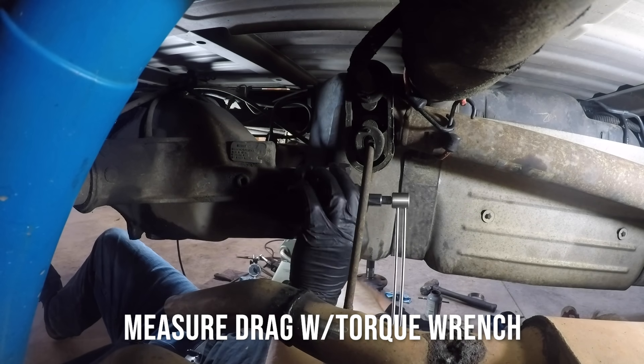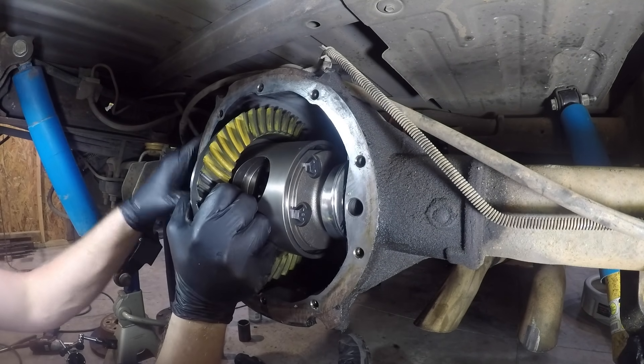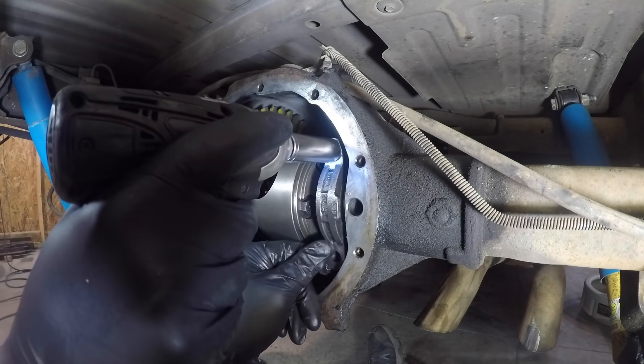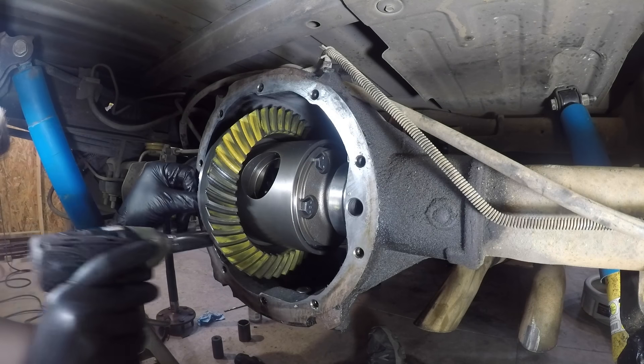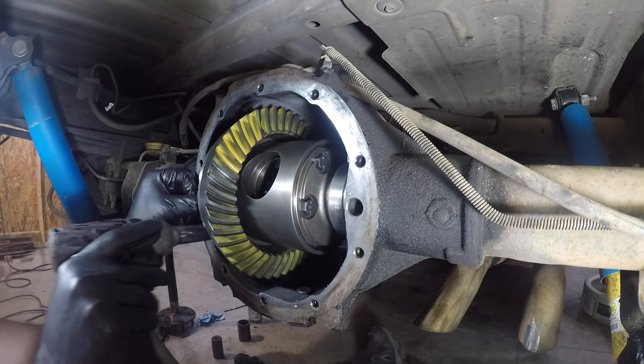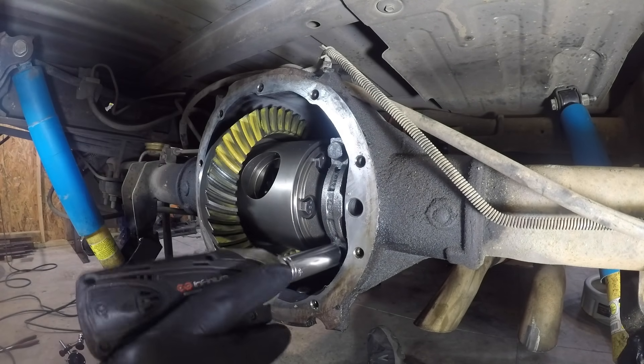If your carrier has too little backlash — a little less than the requirement — all you need to do is shift it left, or away from the pinion gear. If your carrier is too loose or has too much backlash, all you've got to do is shift it back the other way, towards the pinion gear.